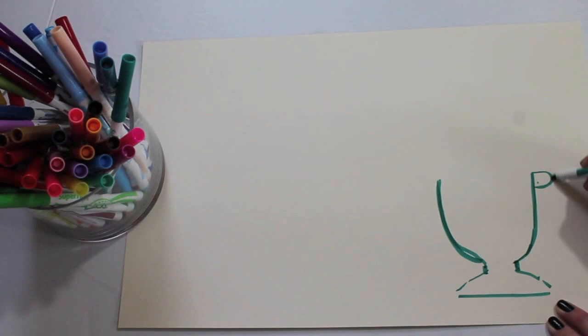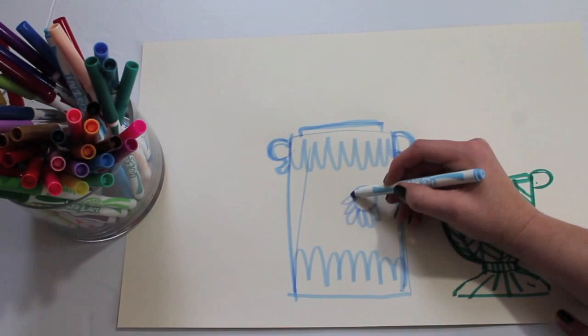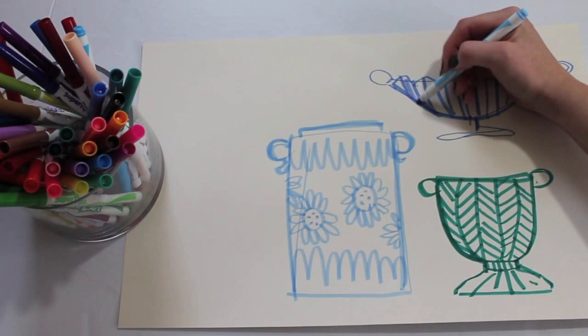And last but not least, vessels. Vases are a really fun way to add detail and whimsy to a piece. I like making fun takes on ginger jars — adding fun stripes and patterns adds a lot of interest to your finished painting. This is also a great opportunity to add shading and dimension to a piece.